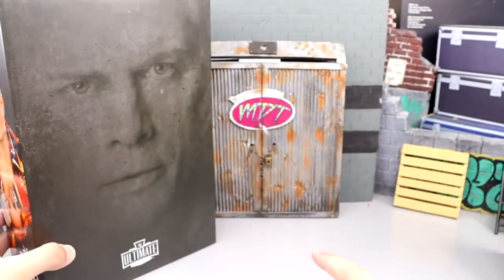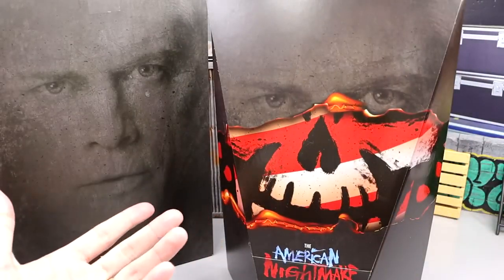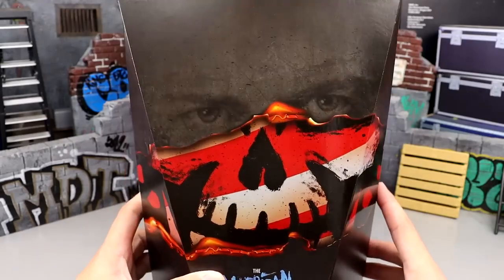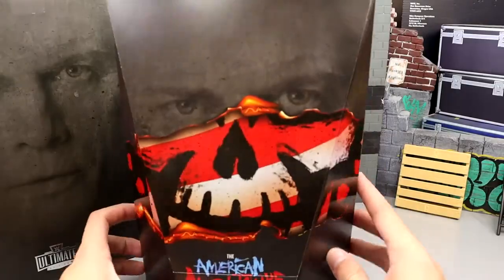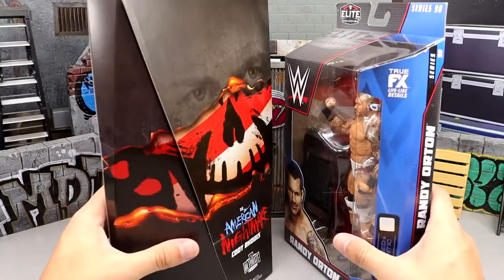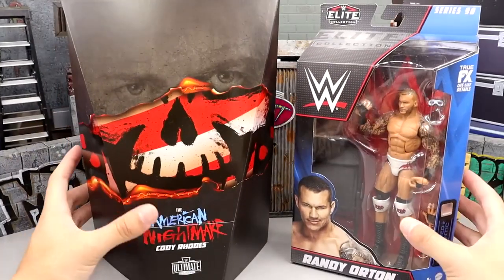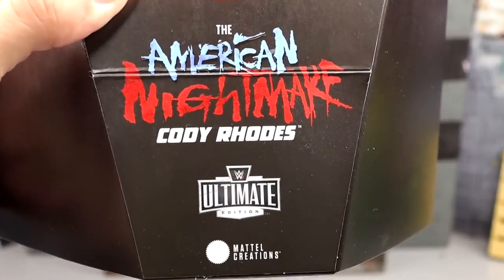On the back you get the WWE logo and Mattel Creations branding, and on the top it says 'welcome back Cody.' When you open this box you retrieve the real box inside — which we've all seen on social media. You can see his face with his skull logo kind of burned over it. It's a very cool shape, and it's massive too. Here's my hand in the front, and here it is up next to a standard WWE Elite Series 90 — you can see just how wide and tall this box is.